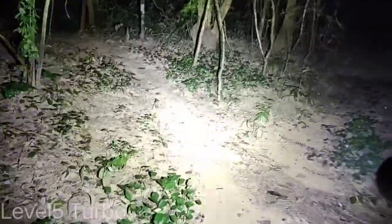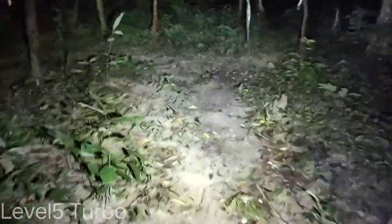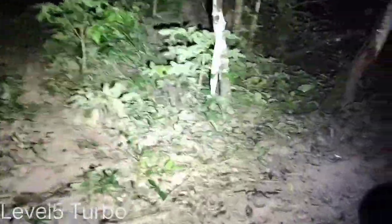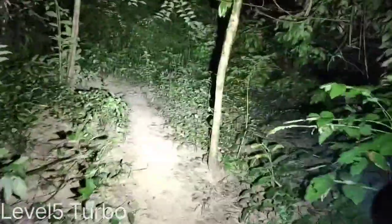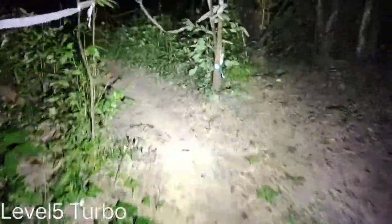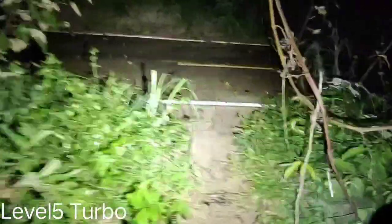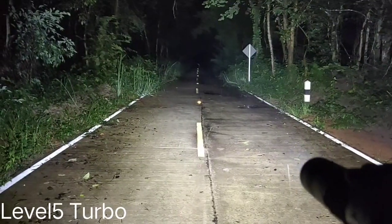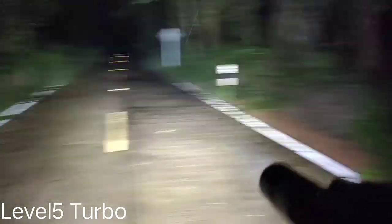Now my video is 2 minutes. I'm turning on the turbo now — just want to check the heat. I'm walking out to the main road, the concrete road, and we will see how long the flashlight will get hot on turbo mode. We are at the concrete road. This is the turbo of the S11, XHP 70.2. Very floody.